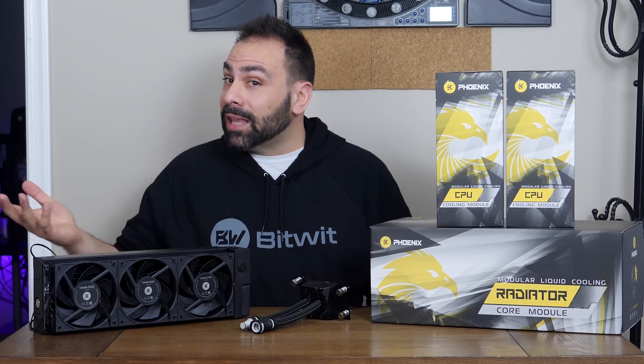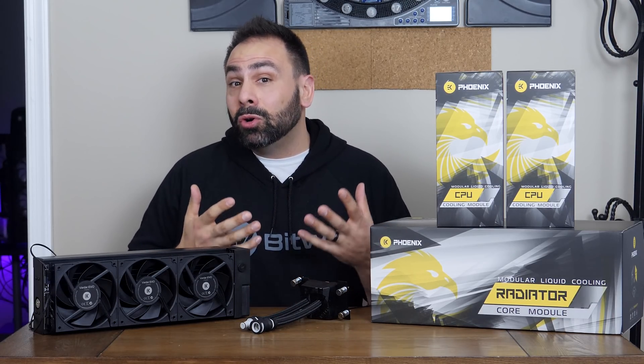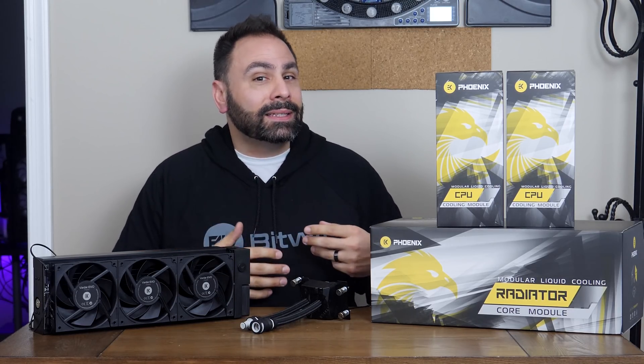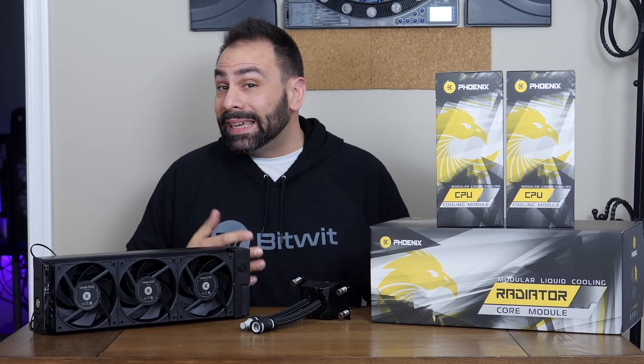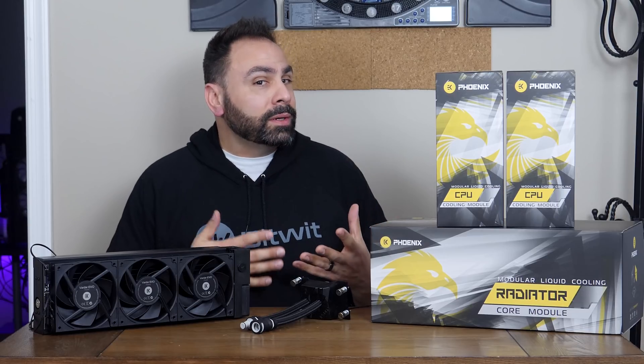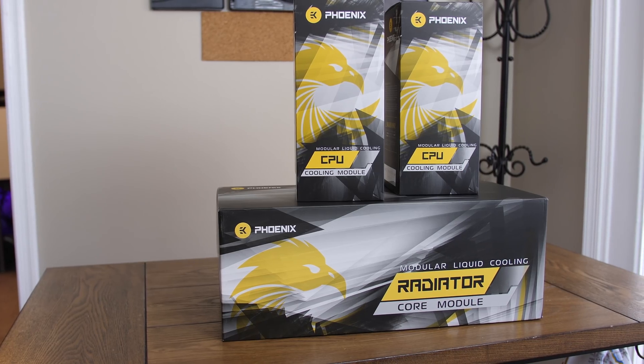Like the solid citizens they are, not only did EK refund customer purchases, but they also made a promise to reimburse users for any damage done to their PC components due to leaks. This is kind of how you can tell good companies from bad — it's not how they act when everything is going perfectly, it's how they react when everything is hitting the fan. EK Water Blocks certainly did the right thing, but they weren't about to sit on their laurels and let everybody else run the lucrative AIO game.